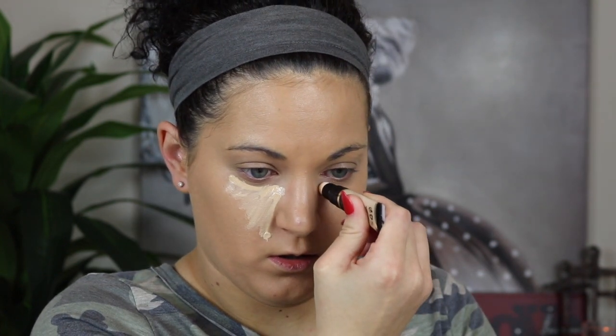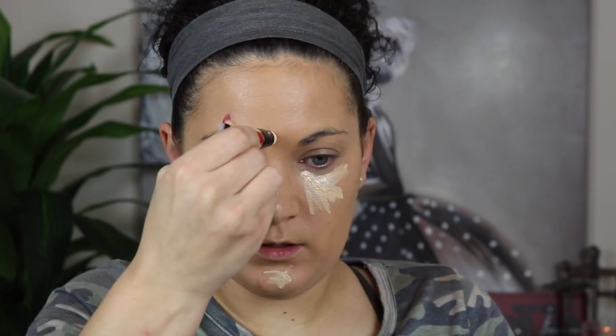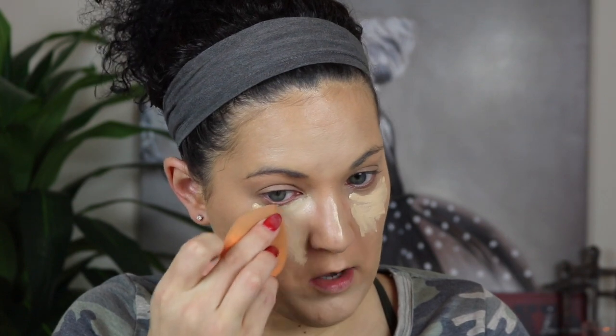The next thing I'm going to try is the concealer — it's the Milani Retouch and Erase Lifting Concealer. It has a little spongy applicator on it. We're just going to squeeze it out and put this on to conceal. I'll take my Real Techniques sponge and blend this out. I definitely like the color I picked up — now let's see how covered it is.